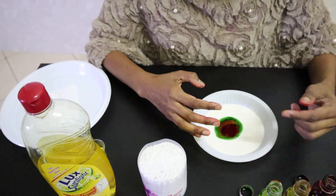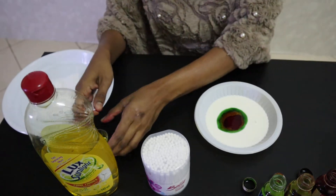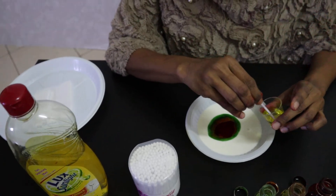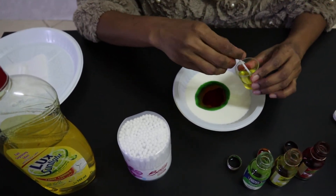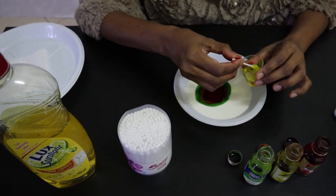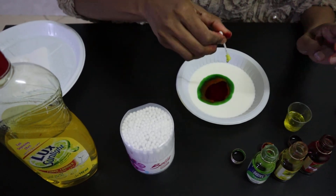Now the best part! Get your cotton bud and dip it in your dish soap. Dip it well.